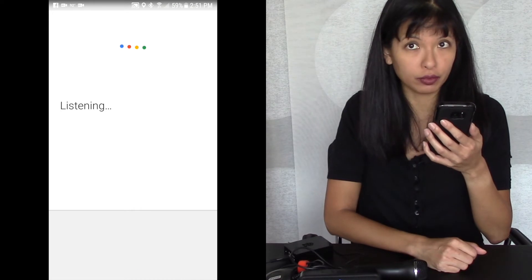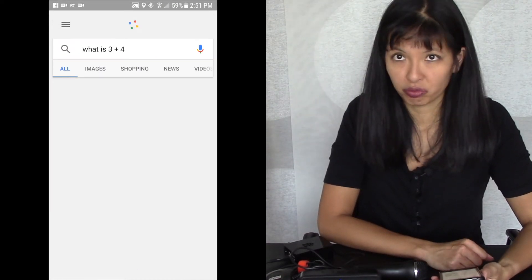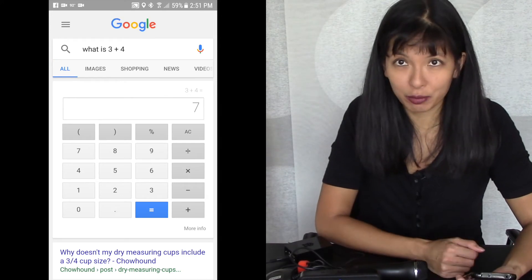Another thing we like to ask our Google Assistant is math questions. Okay Google, what is three plus four? The answer is seven. And right here: what is three plus four? The answer is seven. So we get exactly the same response for that.